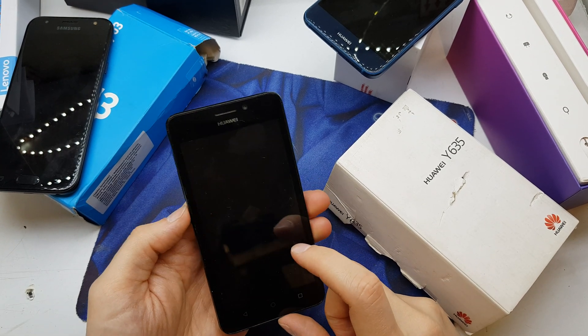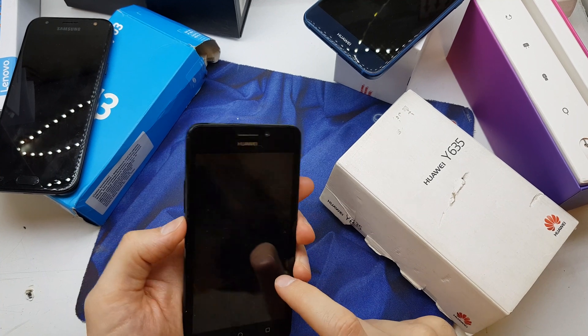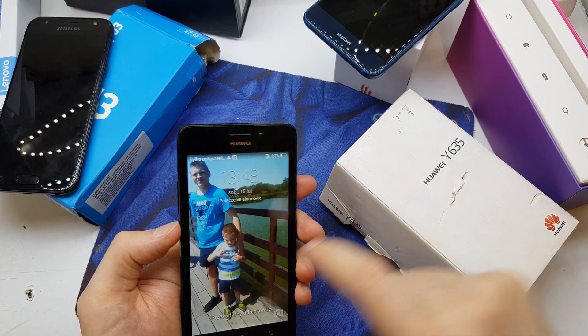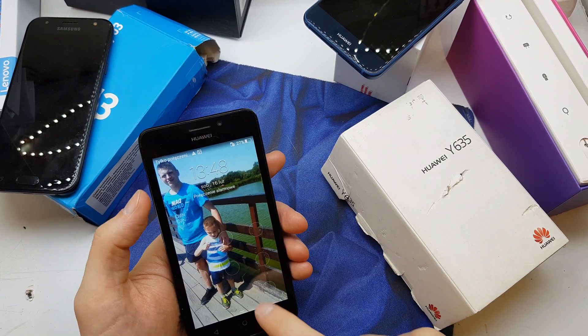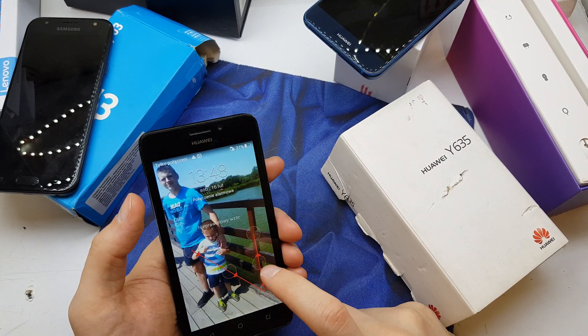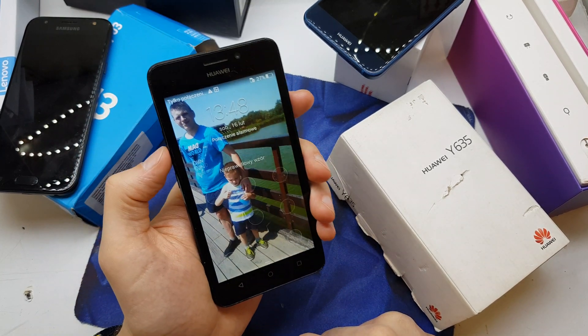Hi guys, welcome back. Today I will show you how to hard reset your Huawei Y635. This operation can be helpful if you don't remember the password to your phone, or just the software doesn't work properly.